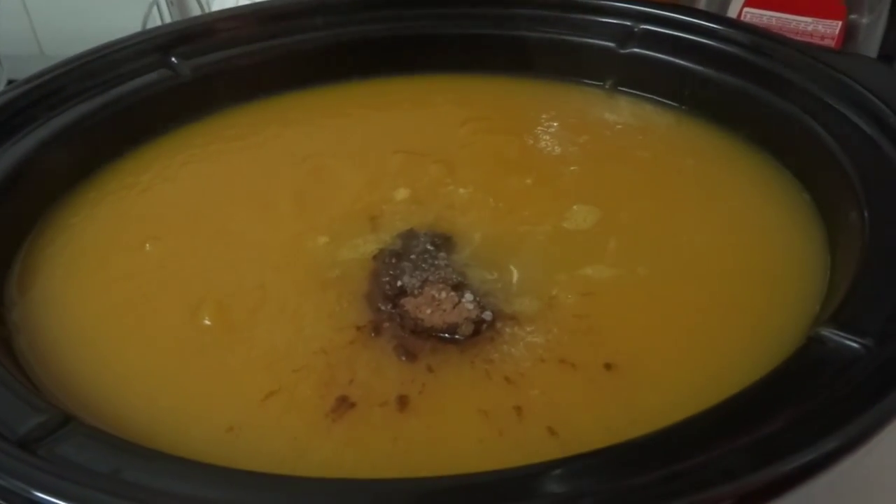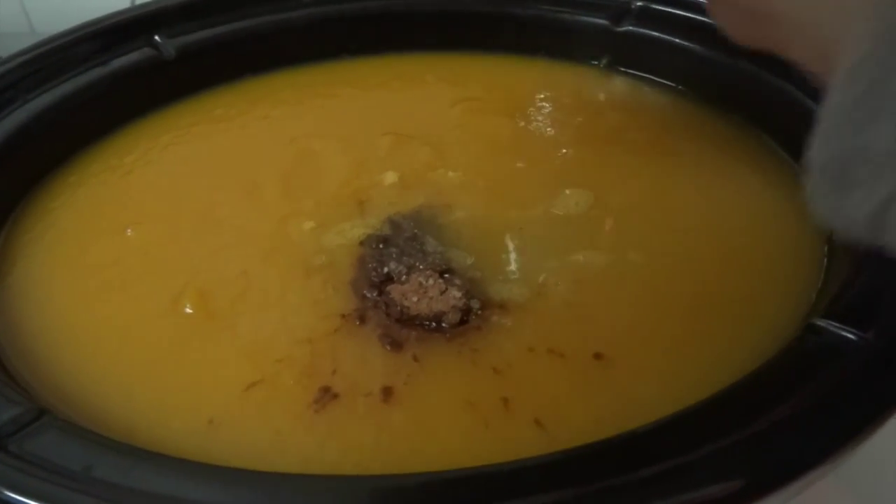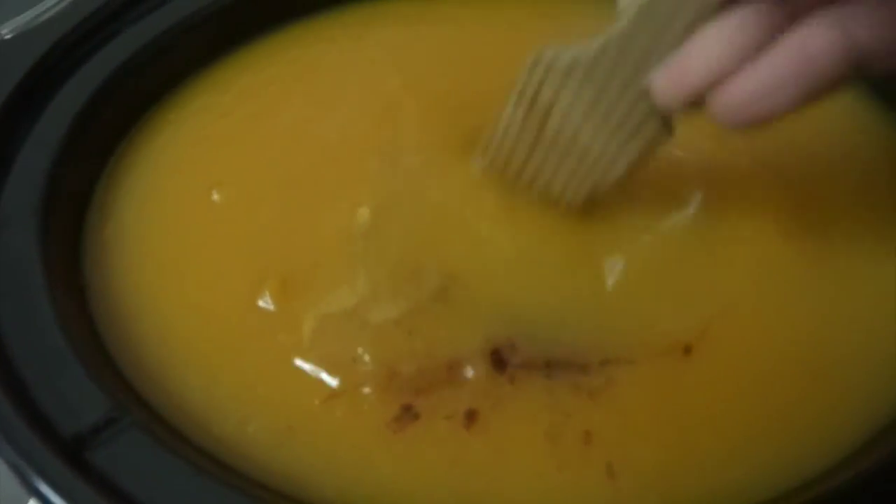Season with salt and pepper — I prefer black pepper, but you can add your favorite one. Combine everything and it's done!